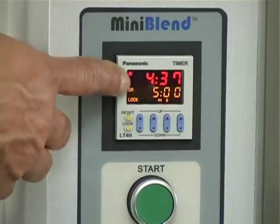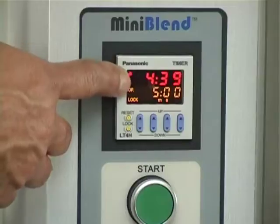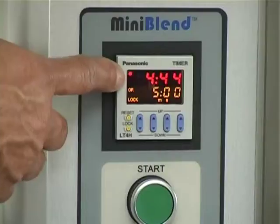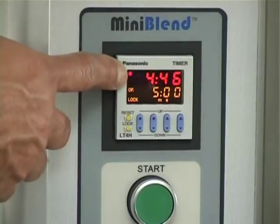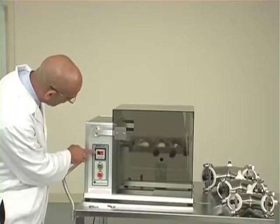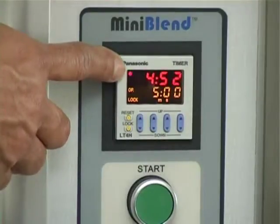The timer also displays the elapsed time. For example, right now it is 4 minutes and 44 seconds, so 16 seconds are left to complete the 5-minute blending time which we set.